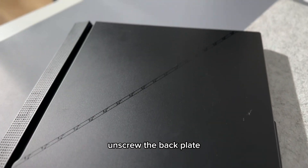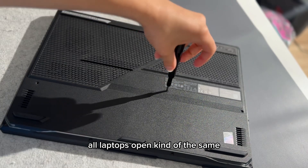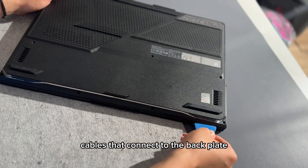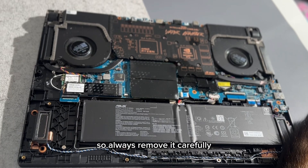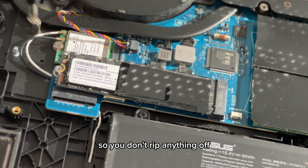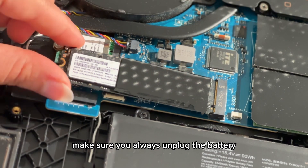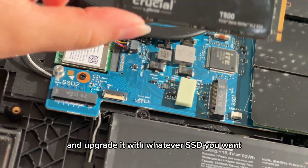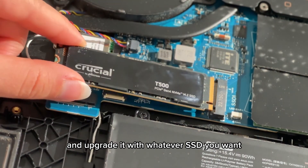Now to the laptop — simple and easy. Unscrew the back plate; all laptops open kind of the same way. Some laptops have flex cables that connect to the back plate, so always remove it carefully so you don't rip anything off. Make sure you always unplug the battery to avoid shorting out the components. Then locate the SSD and upgrade it with whatever SSD you want.